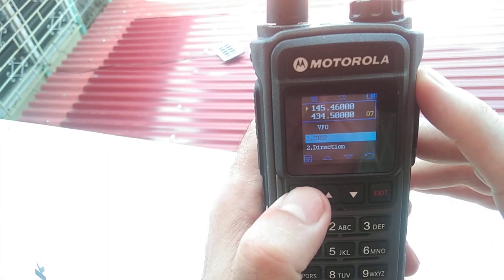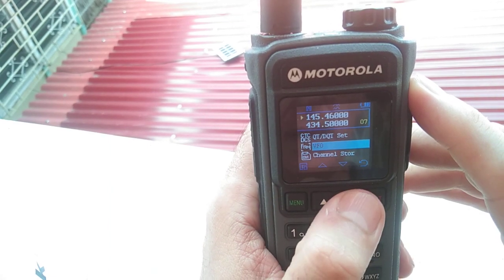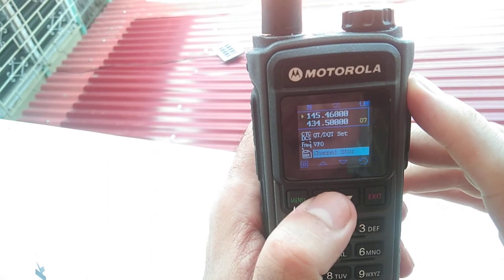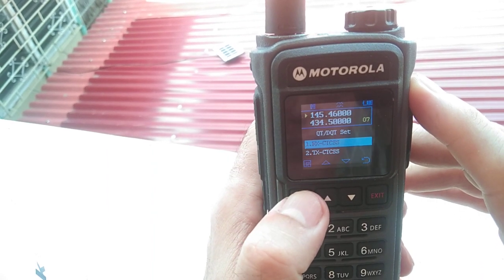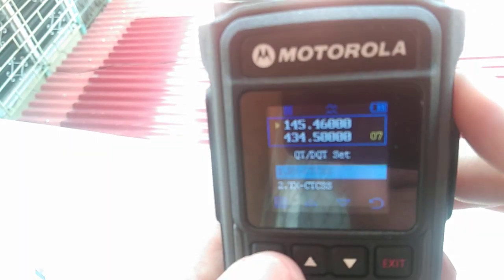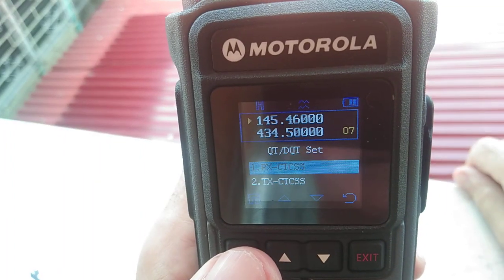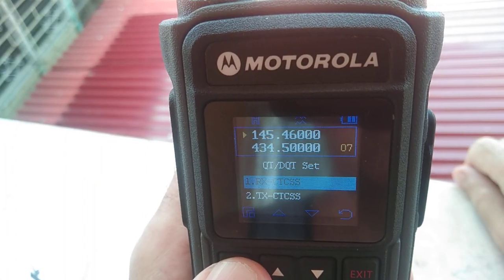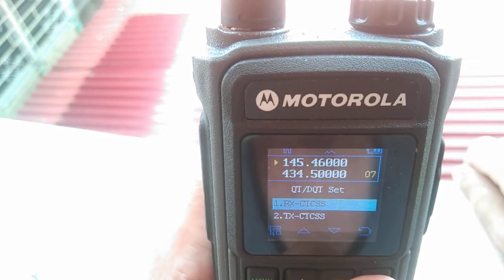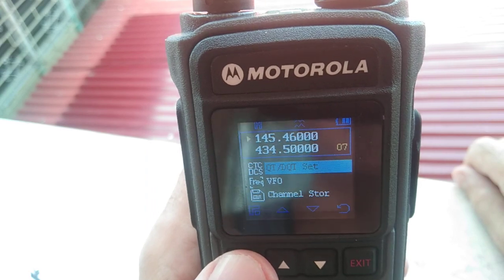That's not the right place. Okay, before you do anything — if you want to program a PL tone, it's right over here. But there's no reason for PL because we're just going to do simplex.